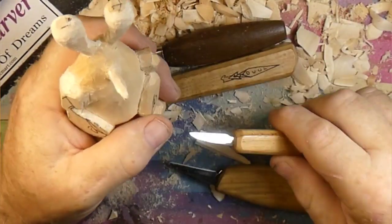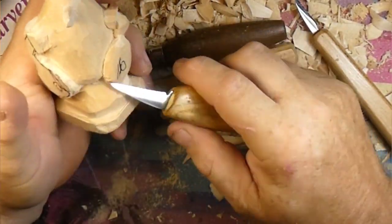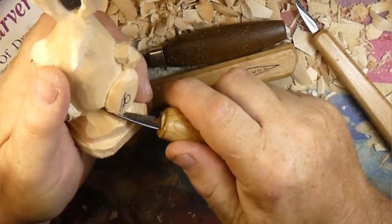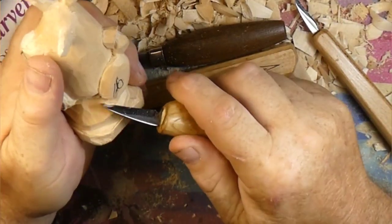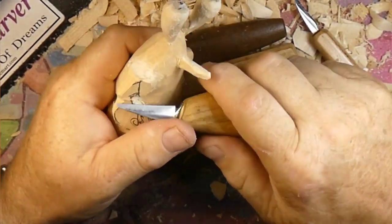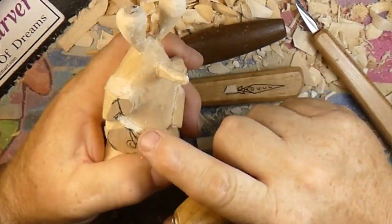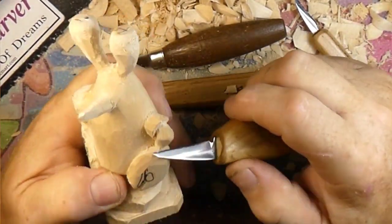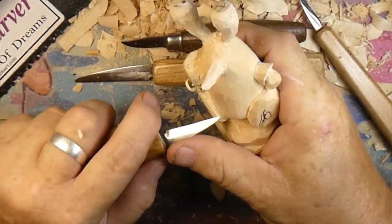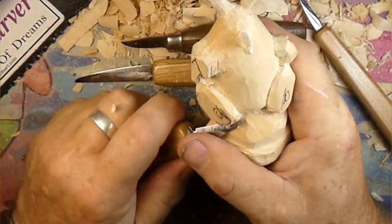Let's try carving this claw to be the same - or close - to the other one. Let's kick this into high gear so we can get down to around 20 minutes on part one here. We're using the Flex Cut inch-and-three-eighths knife. There's a shop inspector - that rabbit just tortures that poor hound.